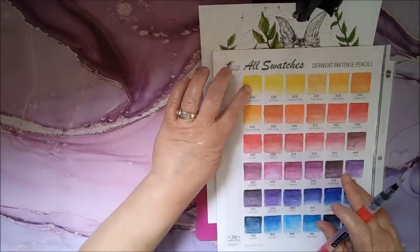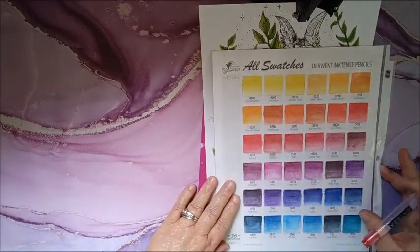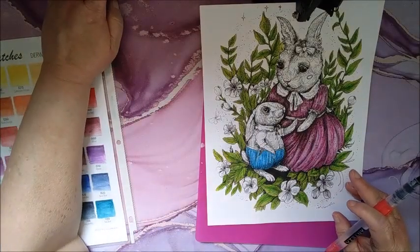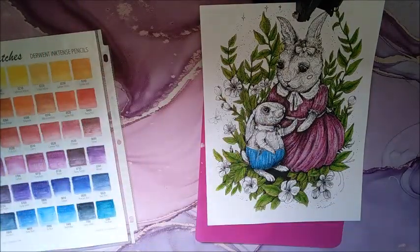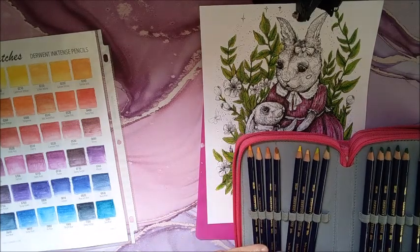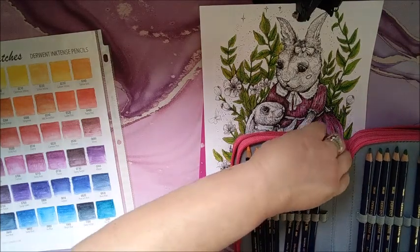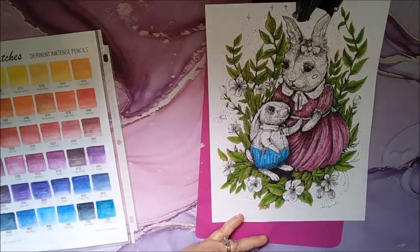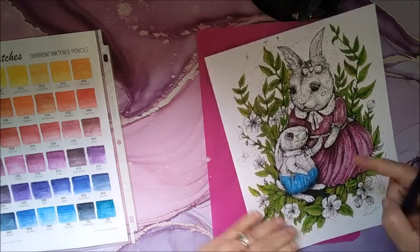I'm just going to do Sherbet Lemon — this color here, zero 100. So I'm going to try that and see what it looks like. Hopefully I don't ruin the page.